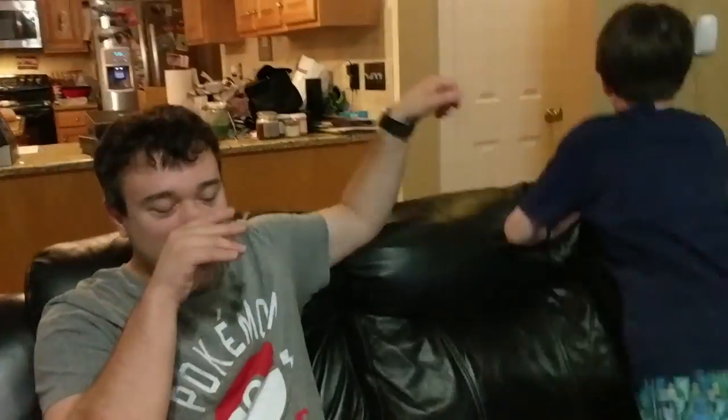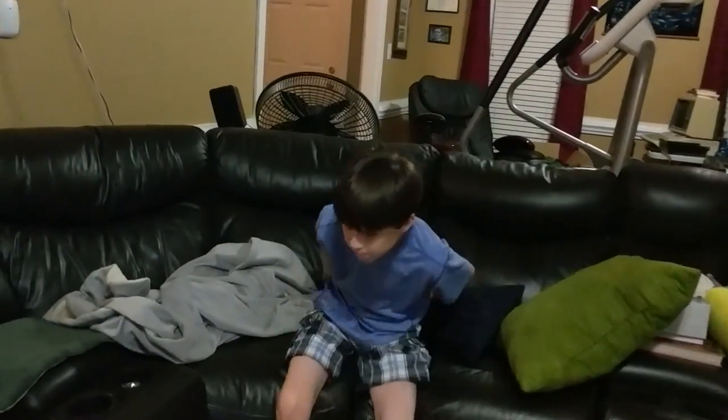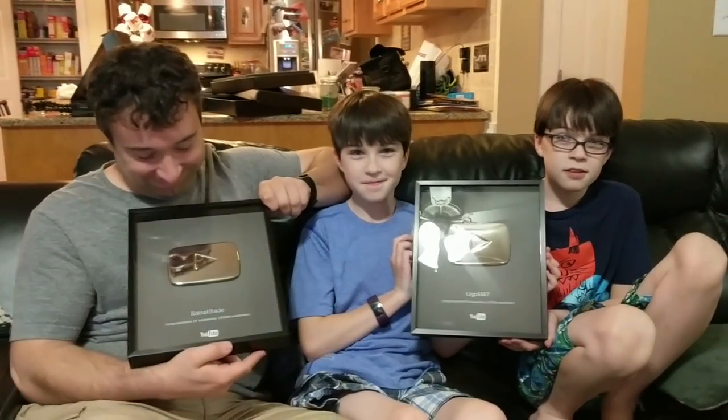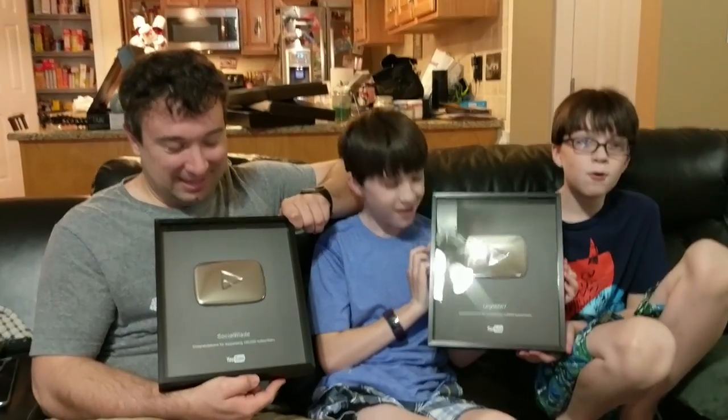Hey guys, why don't you come in for an ending, because it's that time of night. So guys, how does it feel holding an actual YouTube Silver Play Button?